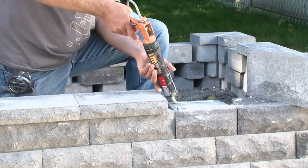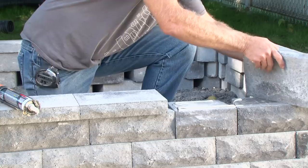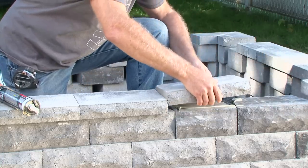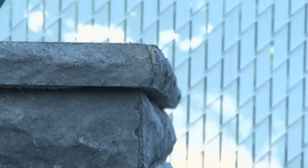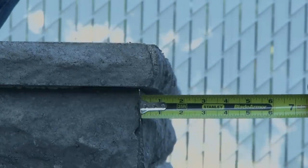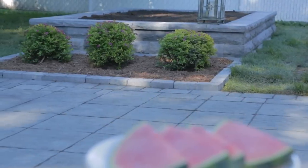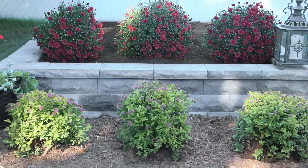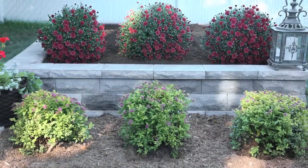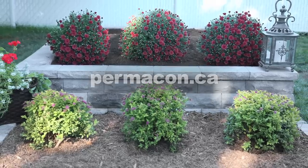For certain types of walls, capping is necessary. If this is the case, all capping modules must be glued with concrete adhesive. Slide the capping module forward so that it overhangs from the face of the wall by about one inch. Your wall is now ready for you to install your choice of flats. Permacon thanks you for choosing our products. Visit our website at permacon.ca to discover the full range of our products.